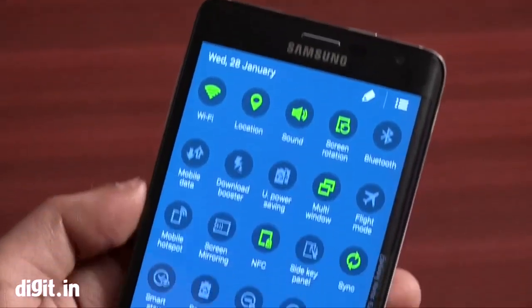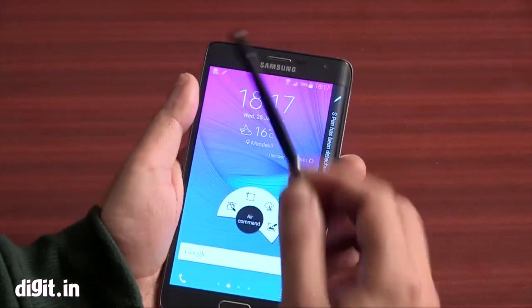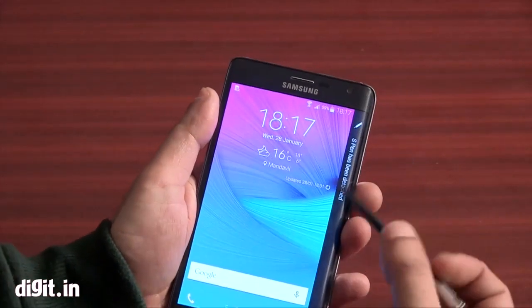This is basically the same smartphone as the Note 4 — the same hardware and almost the same display. The only difference here is the edge display.